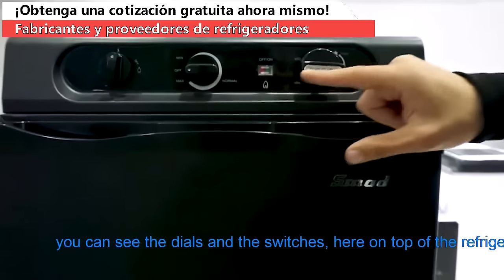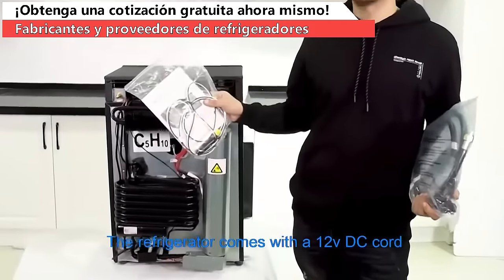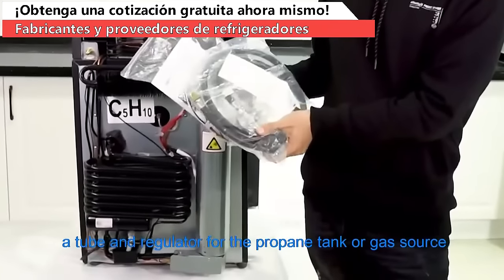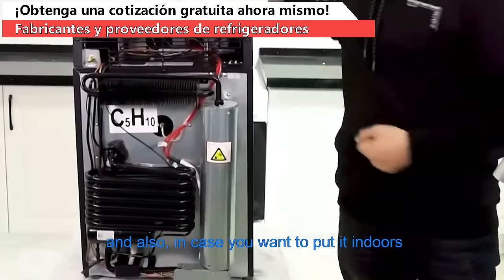You can see the dials and the switches here on top of the refrigerator. The refrigerator comes with a 12-volt DC cord, a tube and regulator for the propane tank or gas source.